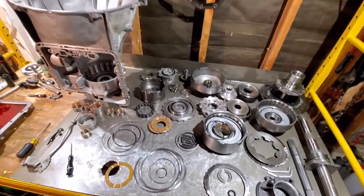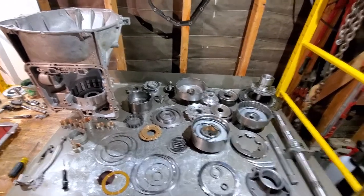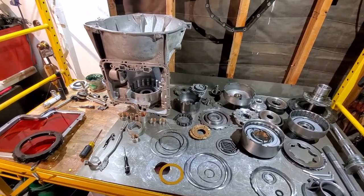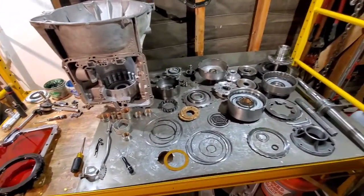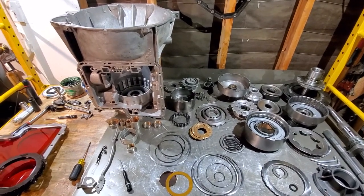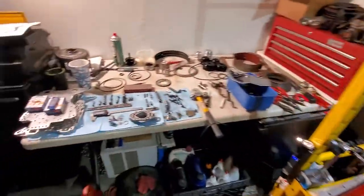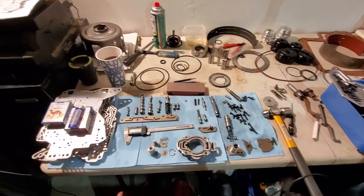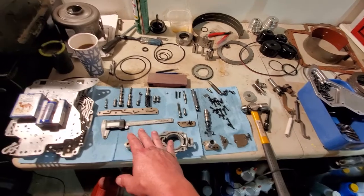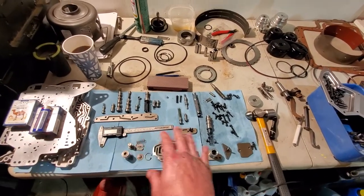If you have any questions, shoot a comment and I'll respond. The next video coming up will be putting everything together — showing you how to set your clearances, back-spacing, and everything else. Then there will probably be a separate video on the valve body and governor modifications. A lot of people mess up the valve body area on a C6 — it has to be assembled a certain way or you will mess it up.